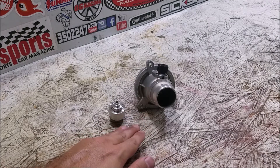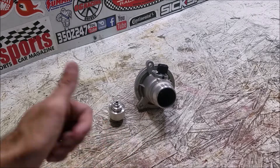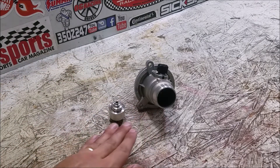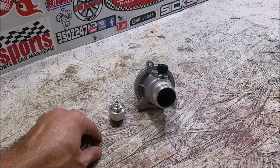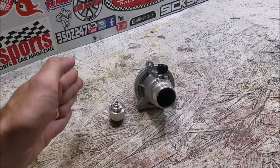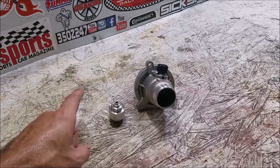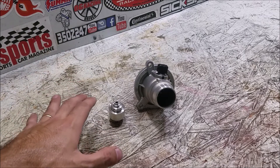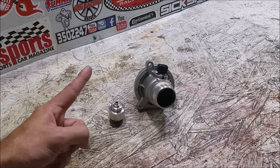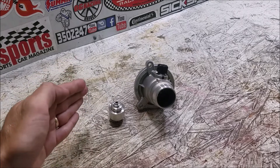Even though this is going on my wife's E70 X5M, these parts will fit on any N63 or S63 class of engine - whether it's an M5, X5, regular 5 Series, anything using those two engines - all the way up to the current generation S63-4. All of them run hot because the higher temperatures get better gas mileage and better emissions, but it's killing your hoses, your plastics, and working your oil and cooling system really hard.